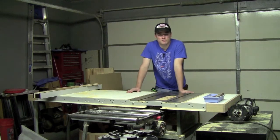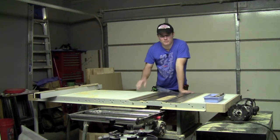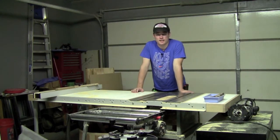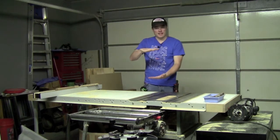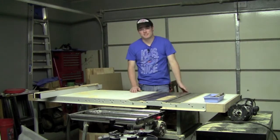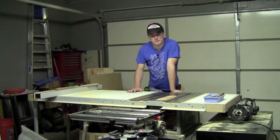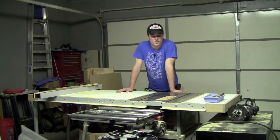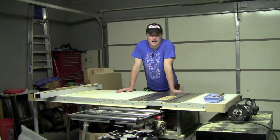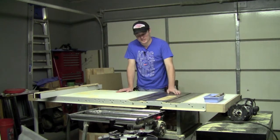He did things like carvings, and he even made little faces out of golf balls. He did really intricate ducks and little figurine people, and he had those scattered all throughout his house. After a while, he became to the point where he wasn't able to do that anymore. He was on oxygen and couldn't subject himself to a lot of the dust. So he said that I could have anything that I wanted out of that shop, and one of the big things that I took was this table saw.